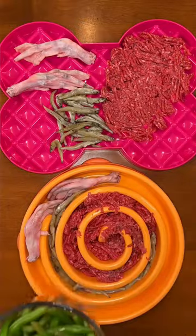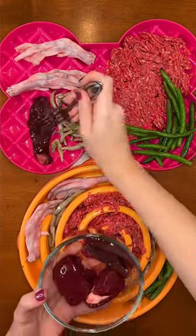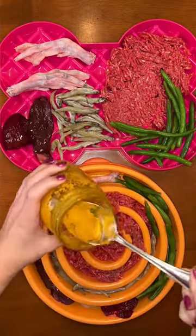Then they are getting steamed green beans. And for their organs, they are each getting a piece of beef liver and beef kidney. And lastly, a spoonful of golden paste, which is a homemade supplement.